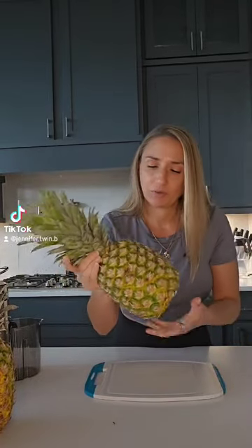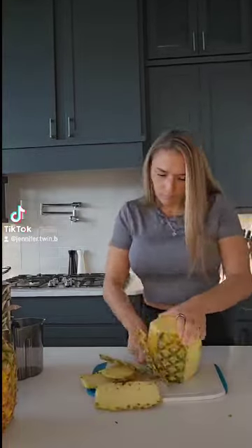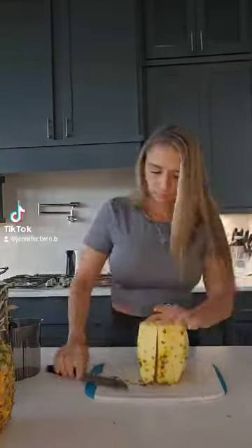First of all, start with pineapple. The pineapple here is not very appealing looking, but hey, it does the trick. This is me cutting up the pineapple. We have the pineapple diced up.